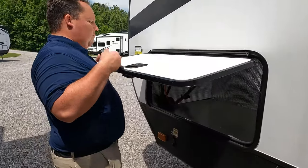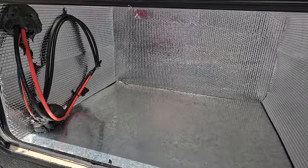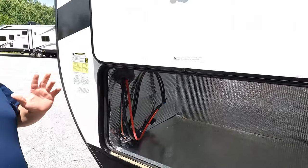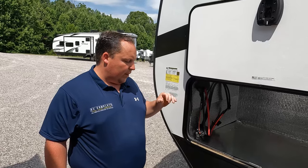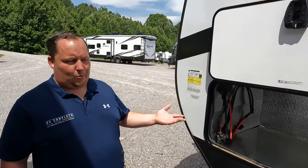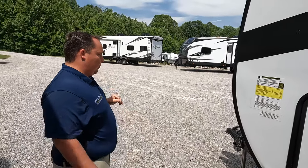Wrapping up the exterior — the sewer dump placement is not great; it's way down there. And then right here is the other side of the storage area, which is generator-prepped. Back in the day — around 2018, 2019 — these units were coming with generators, but especially with the shortages, they're now all options. Generators are hard to get, so you can kind of use that space for storage, but that's where a generator would go.